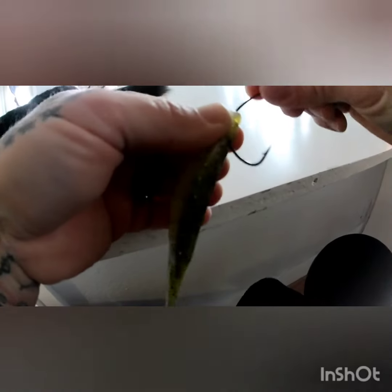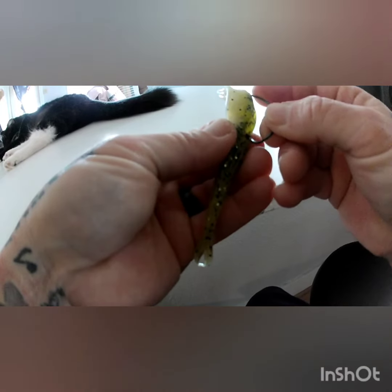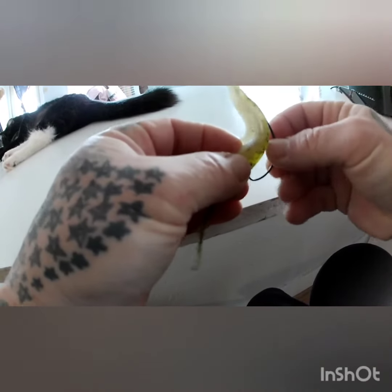You're going to do it backwards through the top of the head, like so. And guys, I swear by this hook. This is the 4-0 Gamakatsu EWG — it's just a regular thin wire hook. And I catch a lot of fish on this.